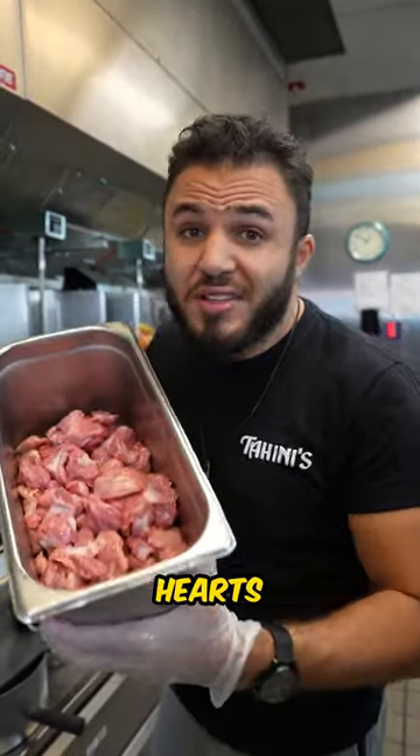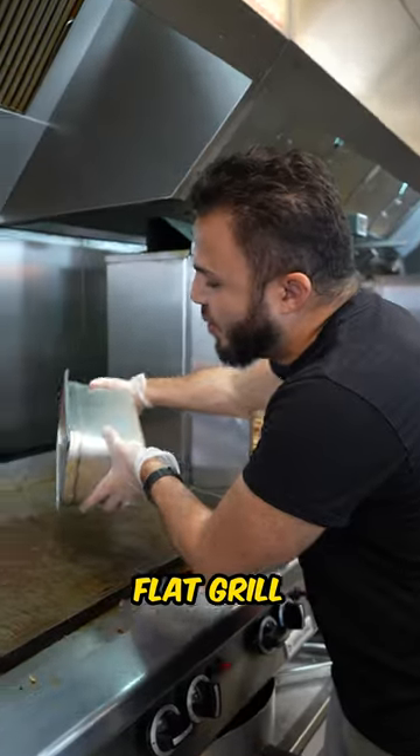First we're gonna put all the hearts and the gizzards in one container and put them on the flat grill with a lot of oil.